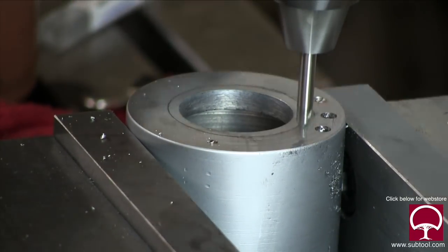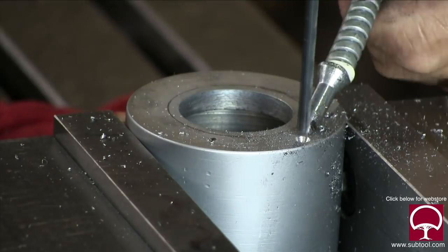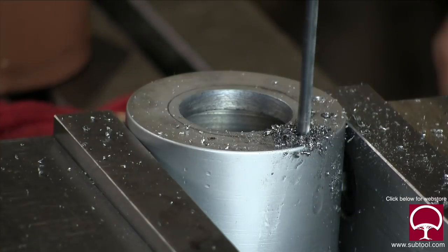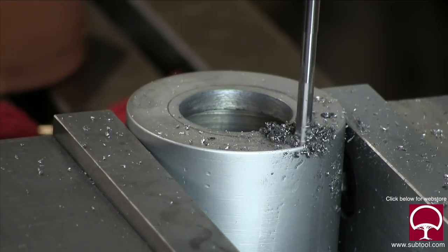Now we're going to drill, tap, and ream to put our carbide inserts in there to protect the part from being damaged if it should strike the grinding wheel. Done with the reaming, and we're done.